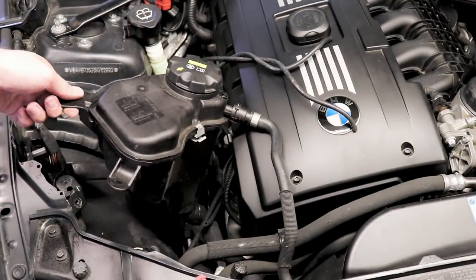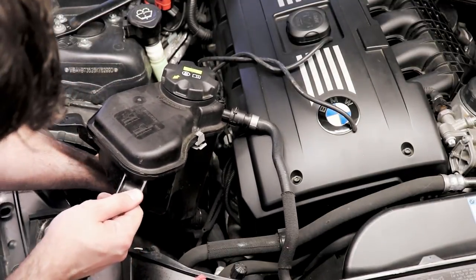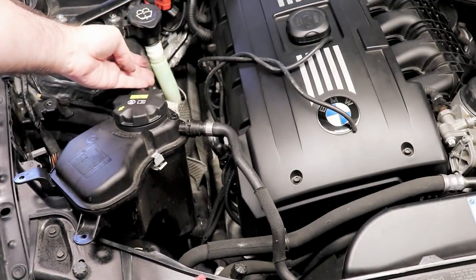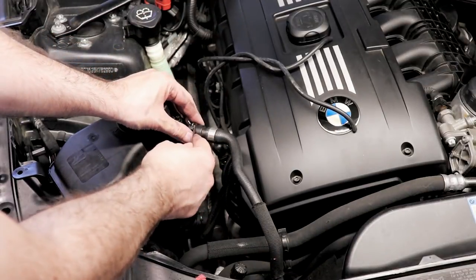You want to pop these vacuum lines off the actual coolant bottle. Over on the back side there's an electrical connector right there — going to unplug that and lift this off. I don't think any fluid will come out because the car is cold. You'll definitely have to make sure your car is cold before you do this job.